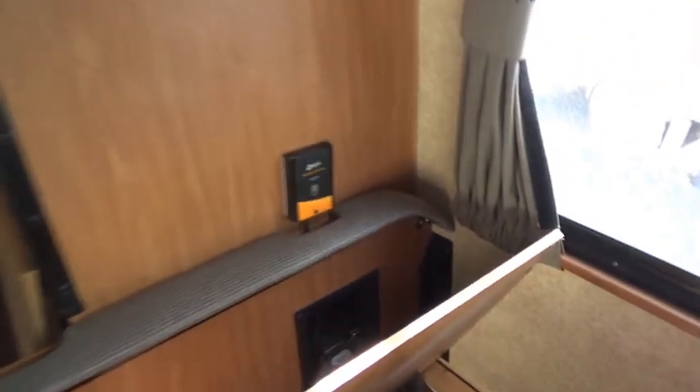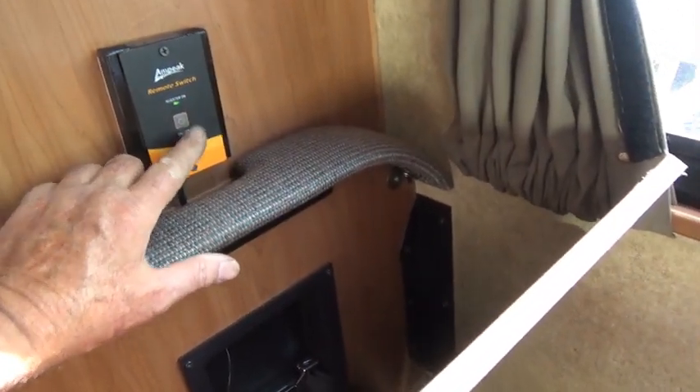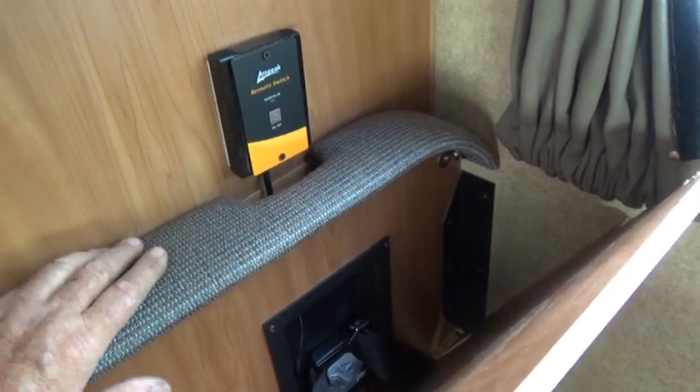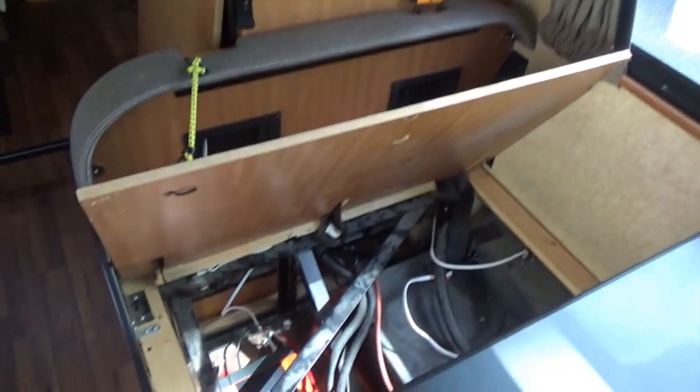We did get this remote mounted — let me show you how this works. There you go — that's how easy it is to turn the power on. I can have the cushions down, everything plugged in and ready to go, then all I've got to do is push that off.